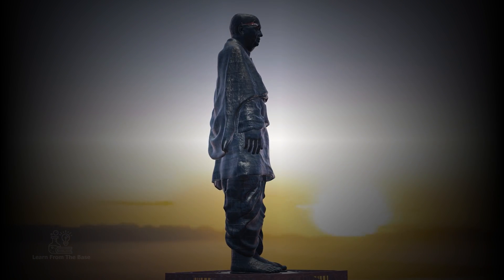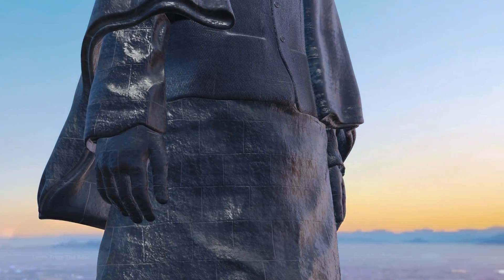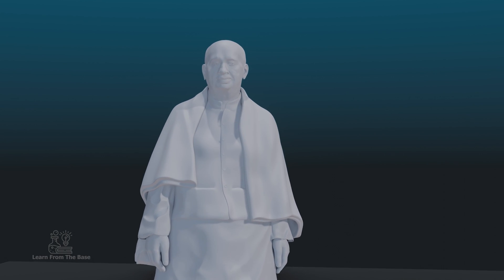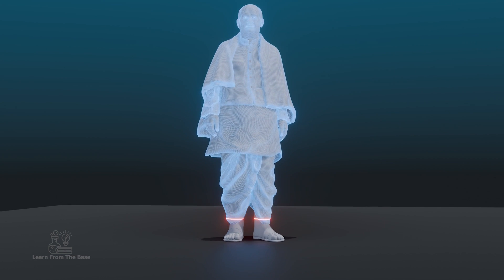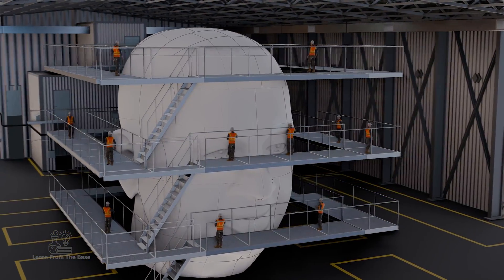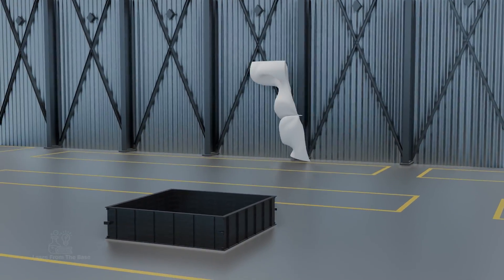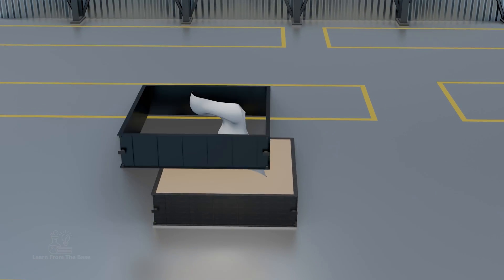For the full-size version, it had to be built in pieces. Here is how the statue's outer panel is made. The 30-foot statue underwent 3D scanning, using it as a reference. Expert craftsmen then utilized these digital models as guides to create panels using plaster. These plaster panels were placed inside a container, filled with casting sand, and compressed.